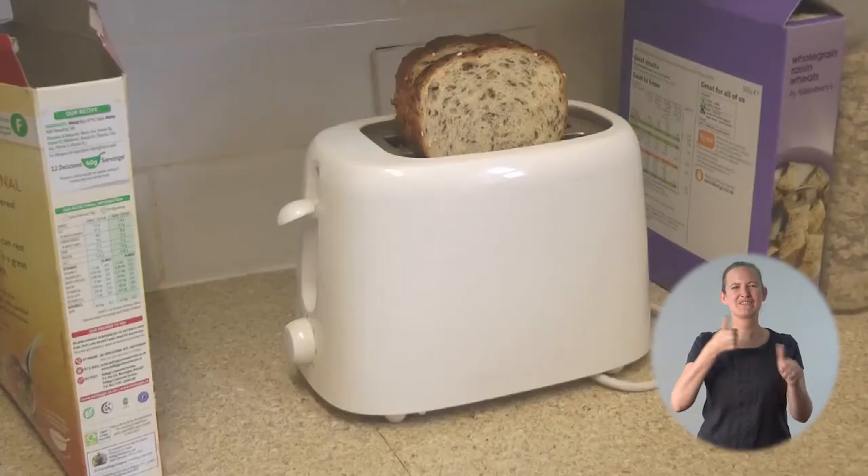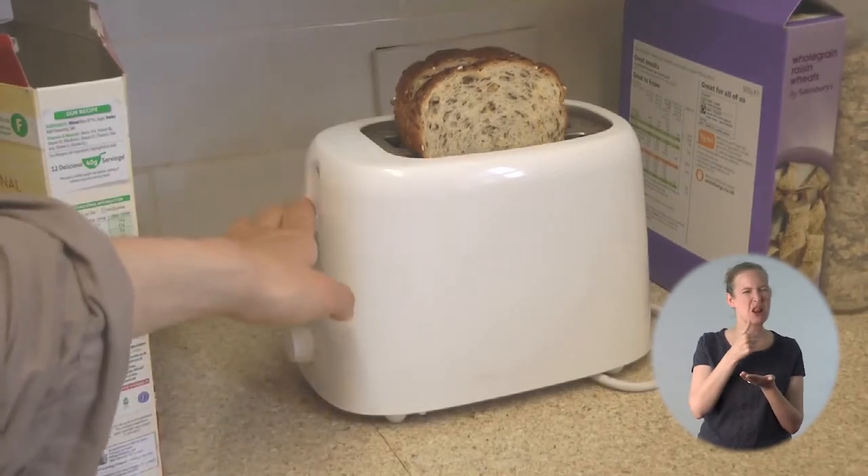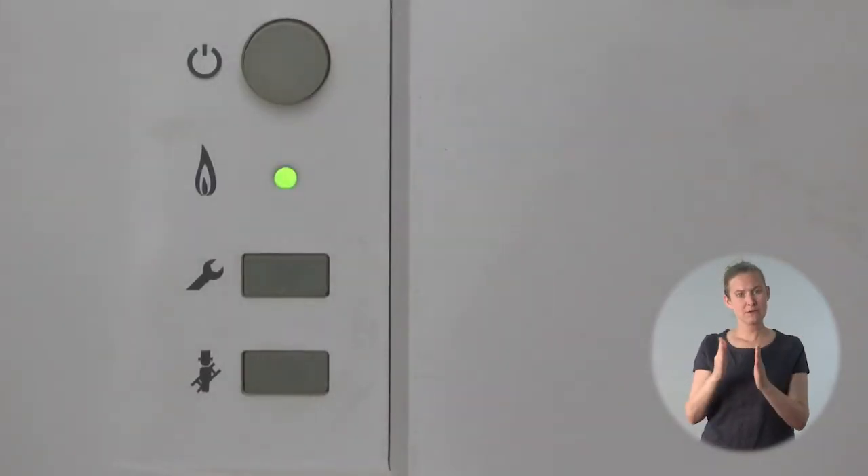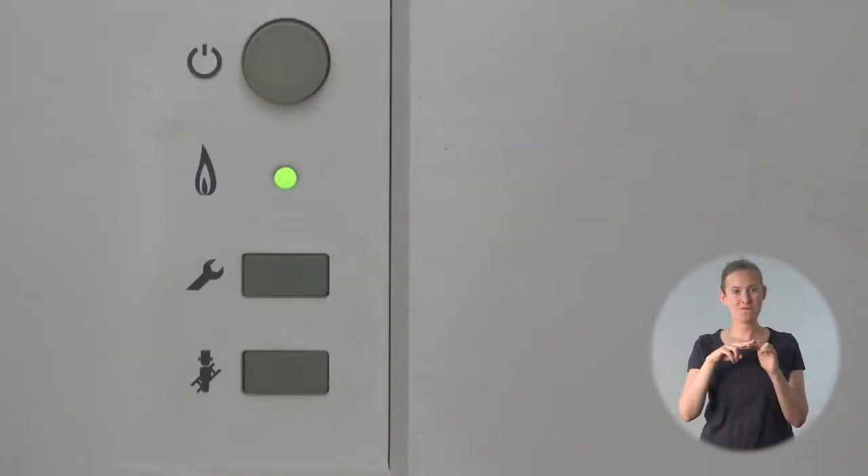Once your home reaches the right temperature the heating will go off automatically. The programmers normally come with preset factory settings. Typically these will be to warm the home up for a couple of hours in the morning and for five or six hours at night. But outside these times the boiler won't come on unless the home gets really cold. If you're happy with those then fine; if not then this is how to set your own.